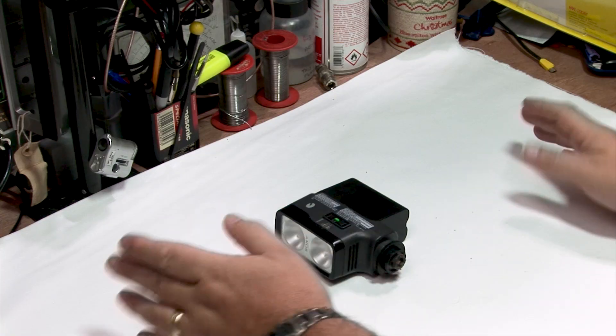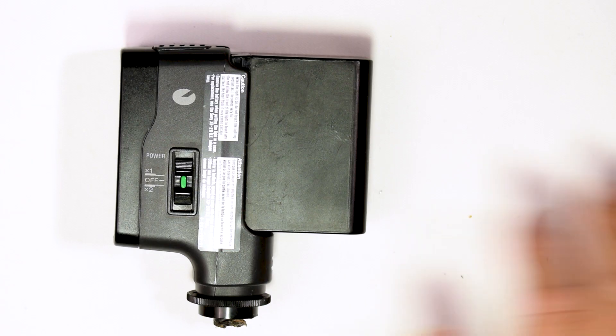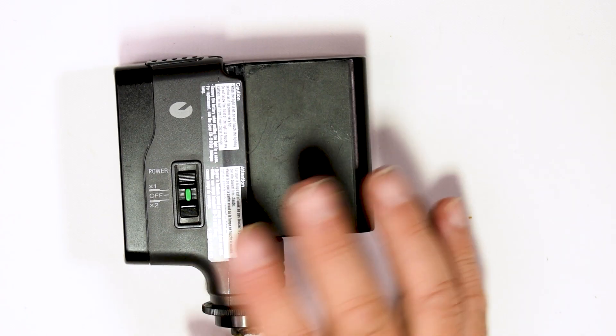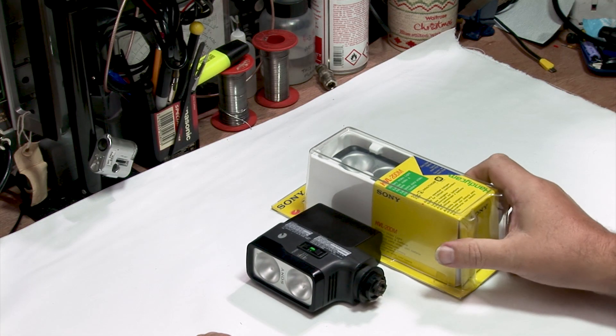I looked on eBay and thought, right, okay, how much is another one? These are going for around about 50 to 60 pounds on eBay and I really don't want to spend that much. But what I did find was this on eBay.